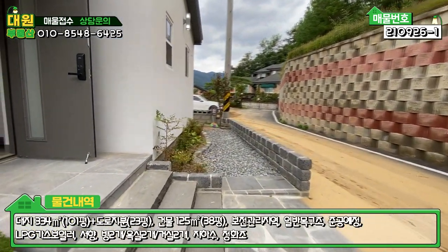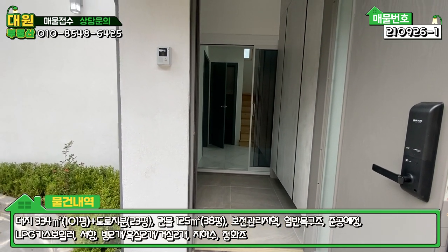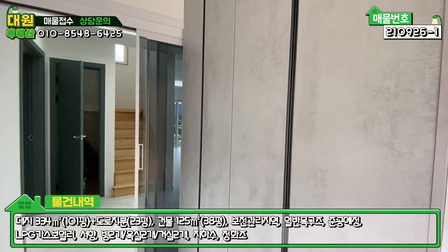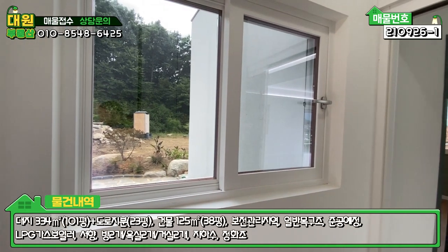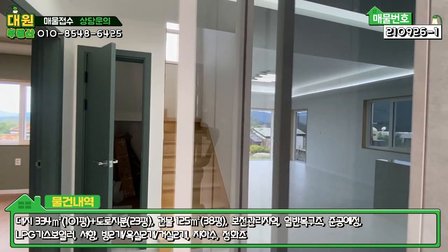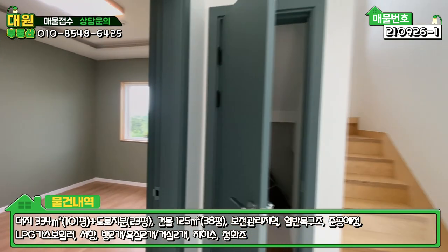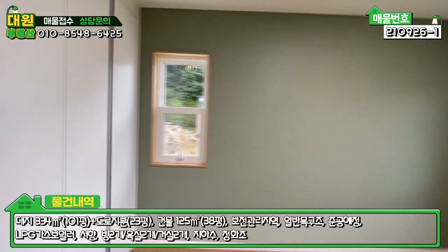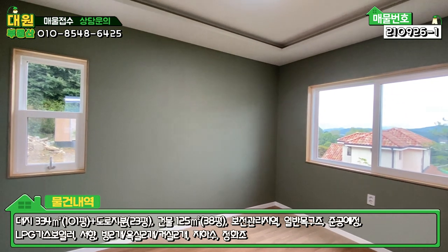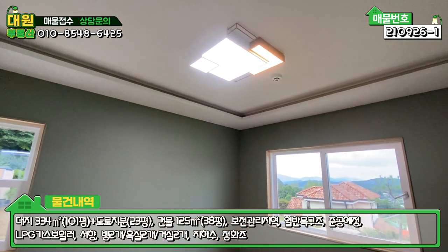현관문 계단은 자연석과 현무암 대리석으로 마감되어 있고, 계단이나 이런 부분은 방구목이 아니라는 게 장점입니다. 현관 들어가시면 우측에 그레이톤 신발장이 전면에 있고, 좌측 창으로 방문자를 바로 확인할 수 있도록 돼 있습니다. 바닥은 대리석 타일이고, 중문은 강화유리 3단 슬라이딩으로 굉장히 튼튼하고 부드럽습니다. 좌측에 1층 방이 하나 있는데, 붙박이장도 돼 있고 창틀은 자작나무로 시공되어 있습니다. 메인 조명도 디자인 조명으로 해 놓으셨습니다.